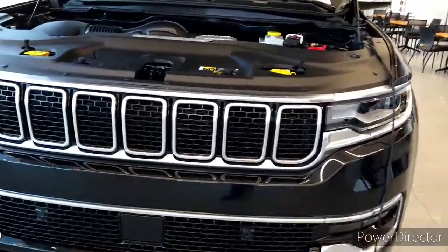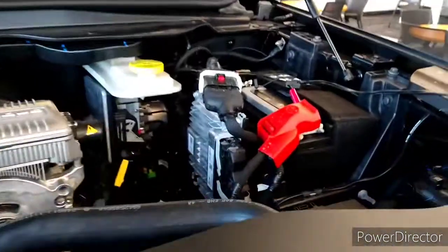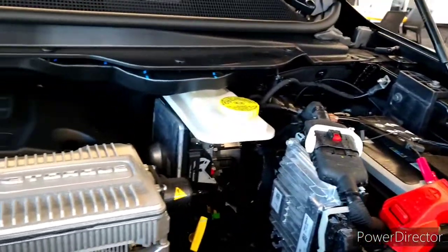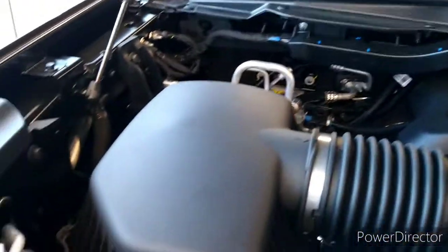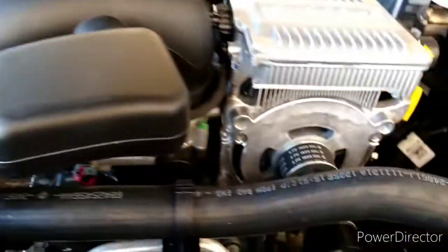I'm keeping that battery up. Let's look at this engine, shall we? You guys know you want to see this engine — you want to see what makes it run. That's why I'm going to put it on here, just for you guys. Look at that belt down there.